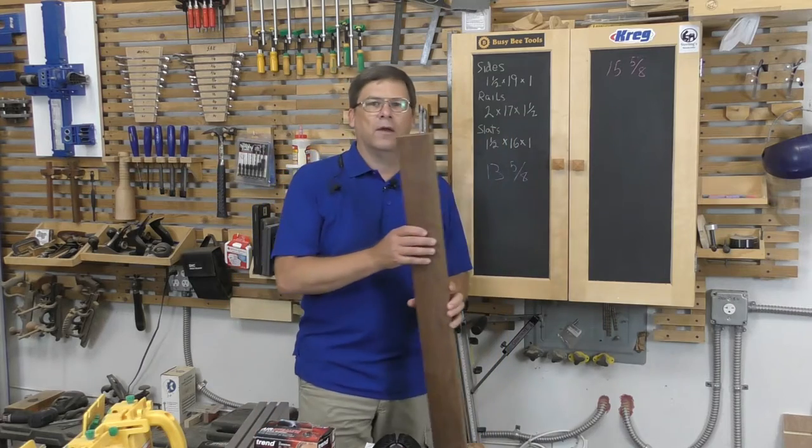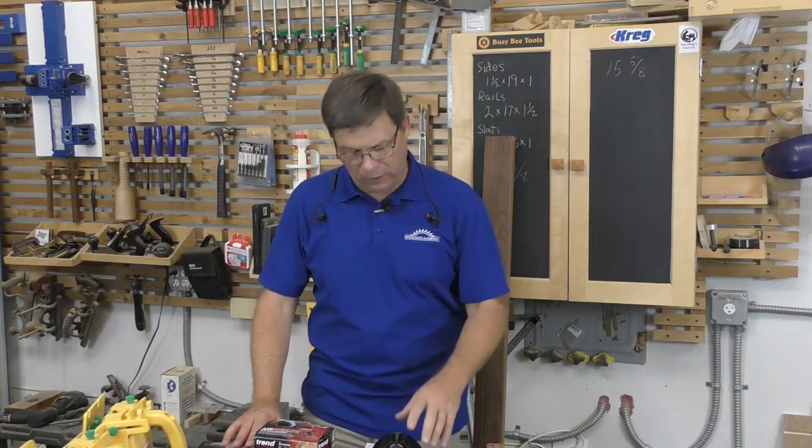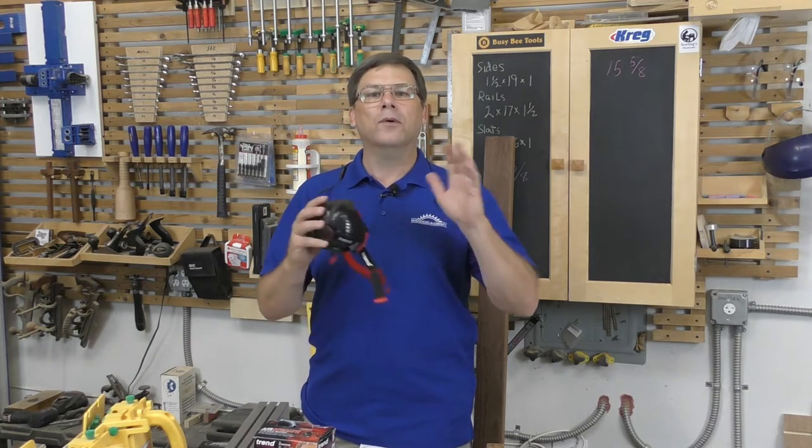We're also going to be working with comaru, sometimes called Brazilian teak — it's not actually teak but it is a tropical hardwood grown in Brazil. Anytime you're working with an unfamiliar wood, especially a non-domestic species, a respirator is probably not a bad idea, along with good dust collection at the table saw. Remember, you are your own best protection in the shop.